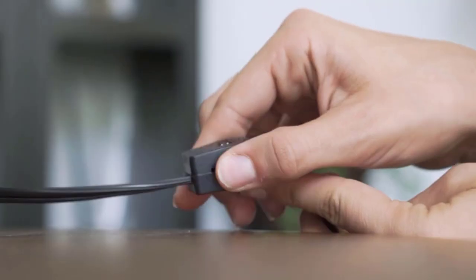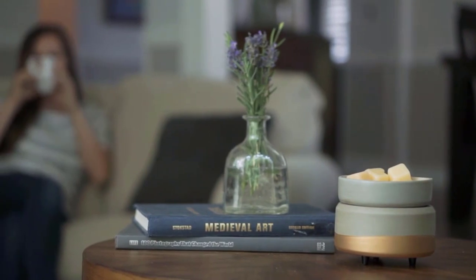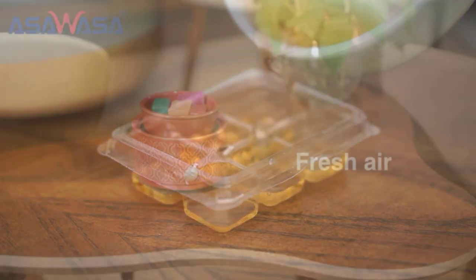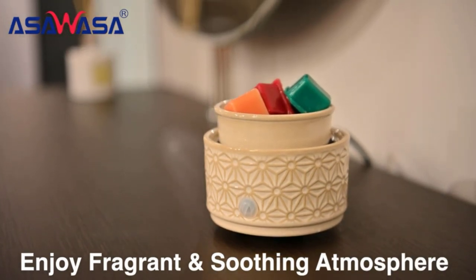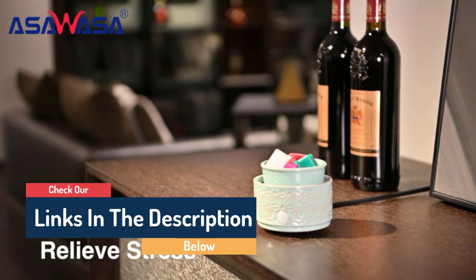Hello guys, today in this video we are going to help you find out the best wax warmers on the market. I made this list based on my personal opinion and I tried to list them based on their quality, durability, customer reviews, and more. If you want to see their price and find out more information about them, you can check our links in the description below.